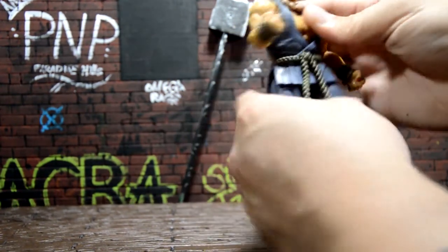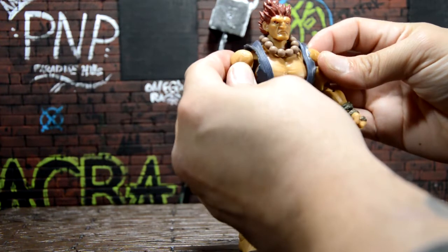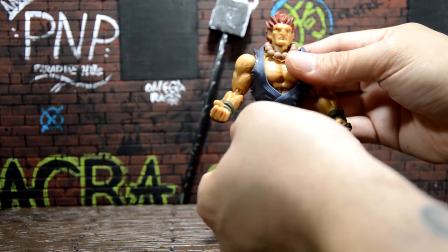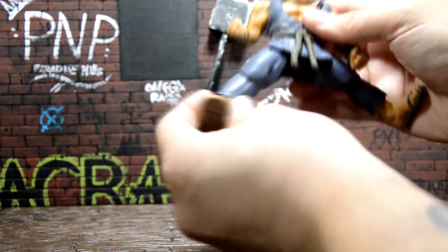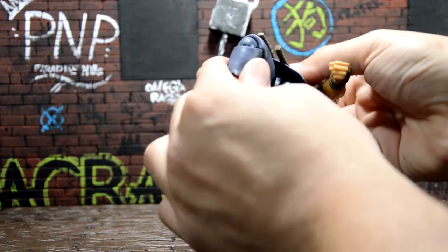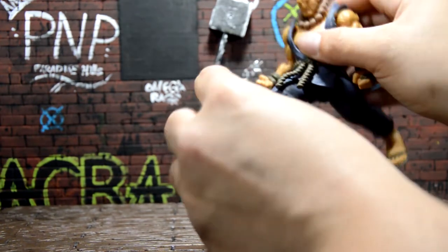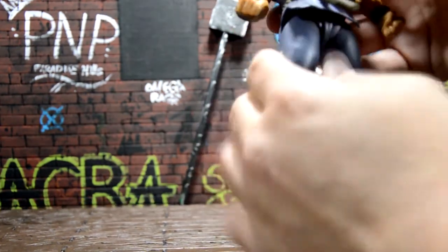He does have a torso crunch but you can't move it that well because of the costume. He has a small butterfly joint — or I think it's the pegs that allow you to move it a little more. This belt looks really cool; it's a one-piece that comes off with the chest piece. He can kick out really, really well — as a Street Fighter character should be able to kick really high. Double-jointed knees and really good ankle pivot too, so articulation is great.